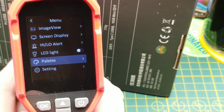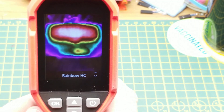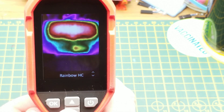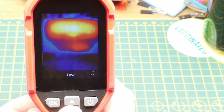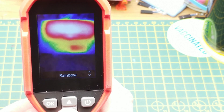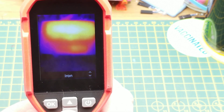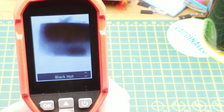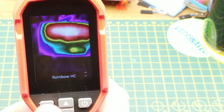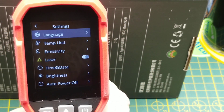There's an LED light — you can see it's on now. For the palette you can adjust the color scheme: Rainbow HC (high contrast), which is the one I've been using because it works best for my eyes; Lava; Rainbow, which is the default out of the box; Iron; White Hot; Black Hot — and then back to Rainbow High Contrast, which is what I prefer.